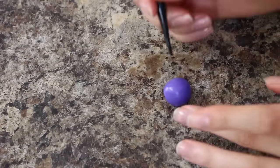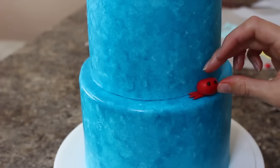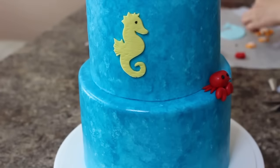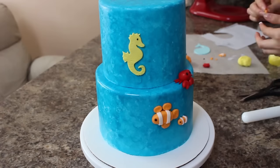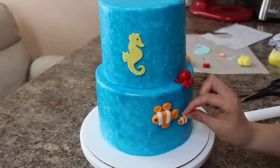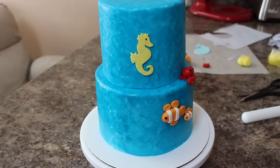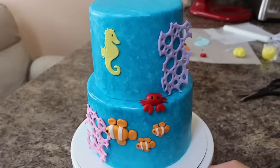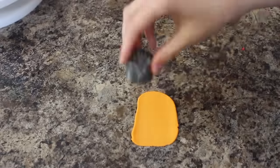I wanted to start attaching some of my decorations to the cake, so I just used some shortening and put them wherever I thought they looked good. I'm adding those to my cake using some more shortening, and I'm rolling out some red and some orange fondant to create some starfish and some more coral.